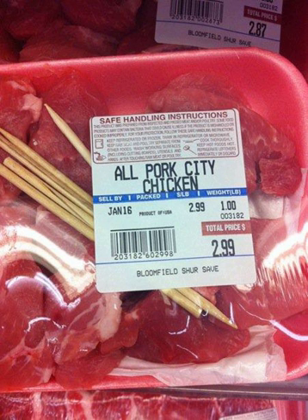During the Depression, cooks used pork or in some cases veal because it was then cheaper than chicken in many parts of the country, especially in those markets far from rural poultry farms. Sometimes cooks would grind the meat and use a drumstick-shaped mold to form the ground meat around a skewer.